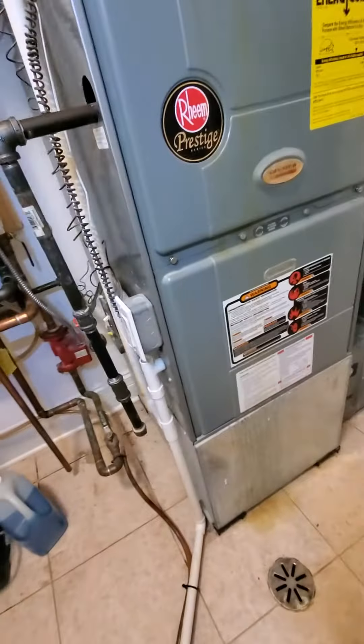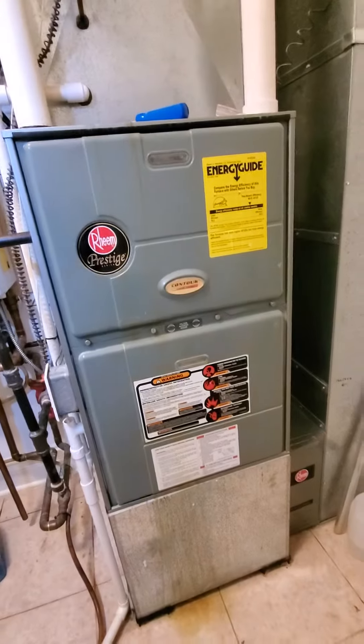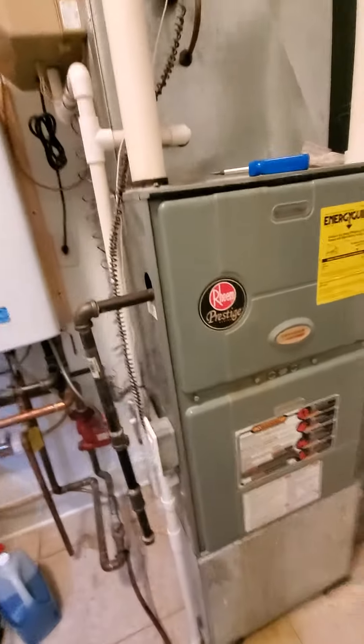Hello team, Chelsea's Tech 874. We're out in Chicago. Homeowner's looking to replace definitely the furnace and possibly the AC as well.